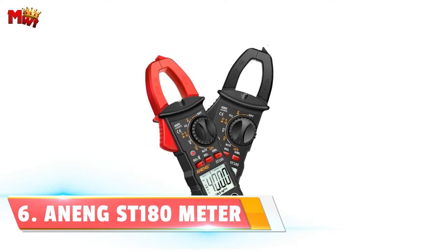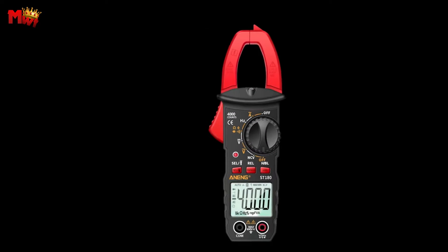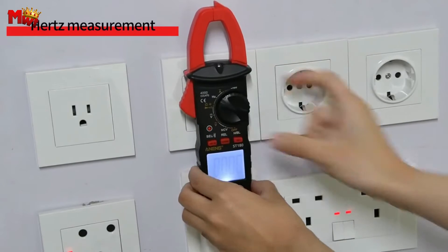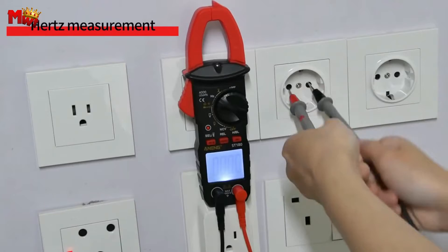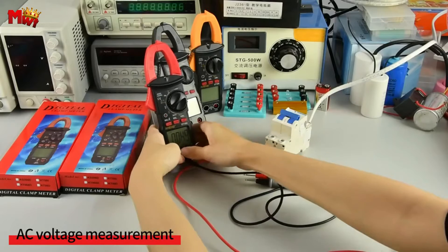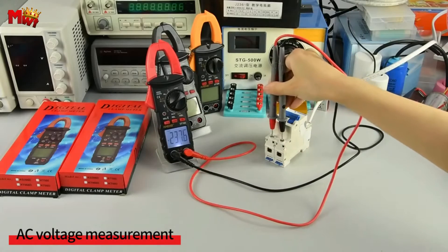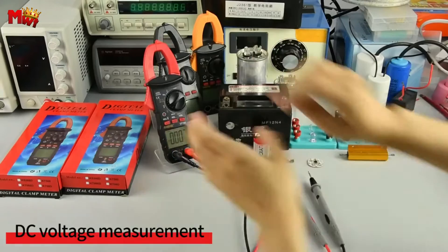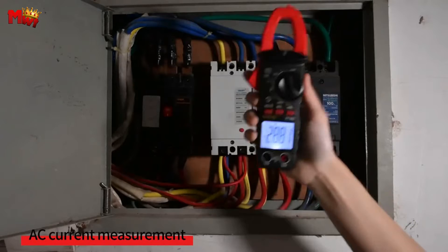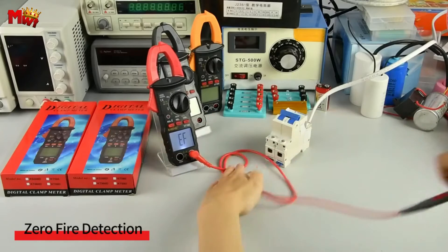The Inengi ST 180A digital clamp meter. Let's dive into what makes the Inengi ST 180A a must-have tool for anyone dealing with electrical work. It offers a wide range of measurements — whether you're checking AC current, voltage, capacitance, NCV, or ohm resistance, this digital clamp meter has got you covered. What sets this apart is its dual display system: you get the precision of a digital display and the classic feel of an analog one. It's like having the best of both worlds.